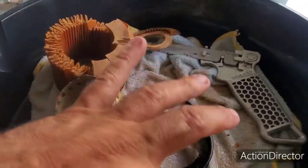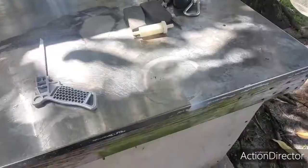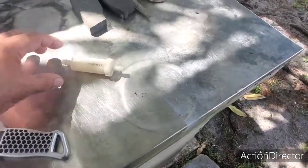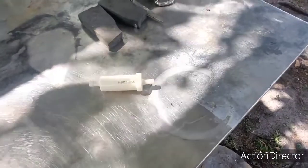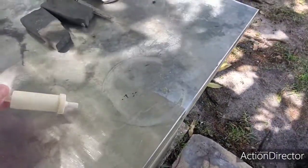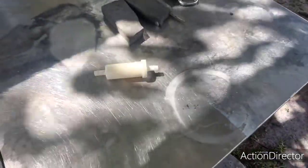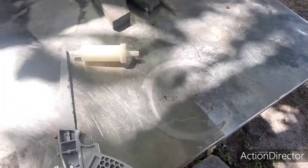We're checking out the tank on the Proline boat and the filter. Hey guys, welcome back to Let's Go Cats. We're continuing the search with the filters and the gas tank. I took out the filter that goes on the main line of the engine, and we're going to examine it — cut it up and see what it looks like inside.